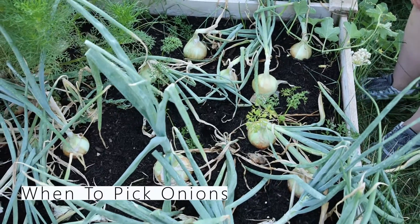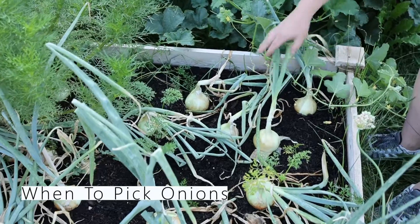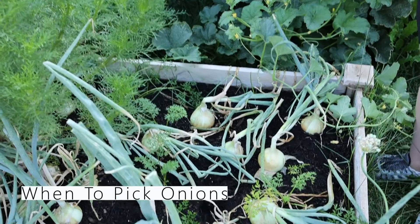Onions are ready when, usually as a rule of thumb, their foliage starts to get kind of white and look like it's dying a little bit, and then you'll see that it sort of topples over like this.